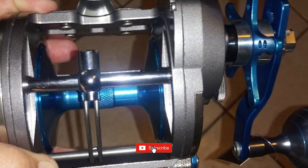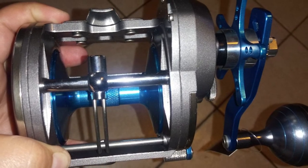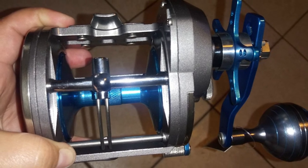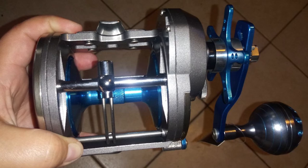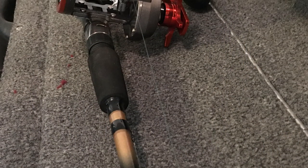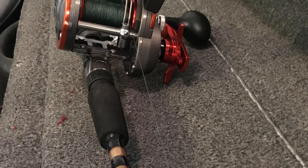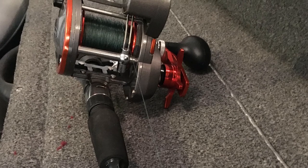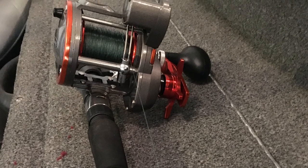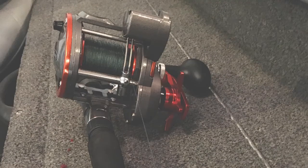This reel also comes with an aluminum handle arm with ergo grip handle knobs. One of the best things about this line counter reel is how comfortably it fits in your hand, which is great for anglers who plan on staying out on the water for a long time. It also has a very smooth drag. The anti-reverse roller bearings work very well, and the overall build is exceptionally solid. If you want a durable reel, this is the one for you.